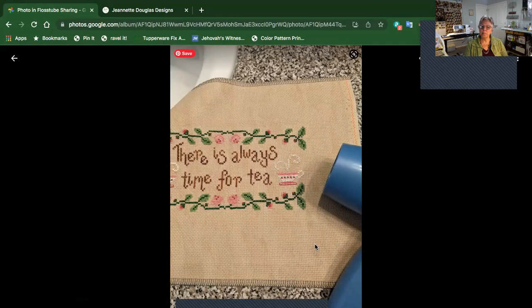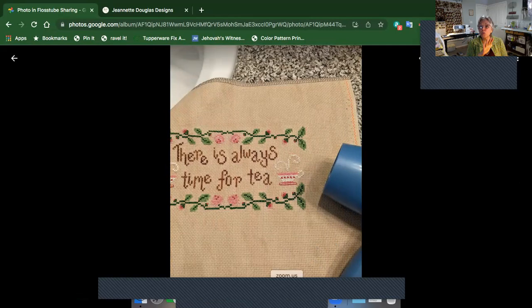Now I saw Stitching Jewels mention her Frixion pen — she wrote on it and then put it under hot water. Now maybe the hot water washes it totally away so it doesn't come back. I don't know — I hadn't put it in hot water.